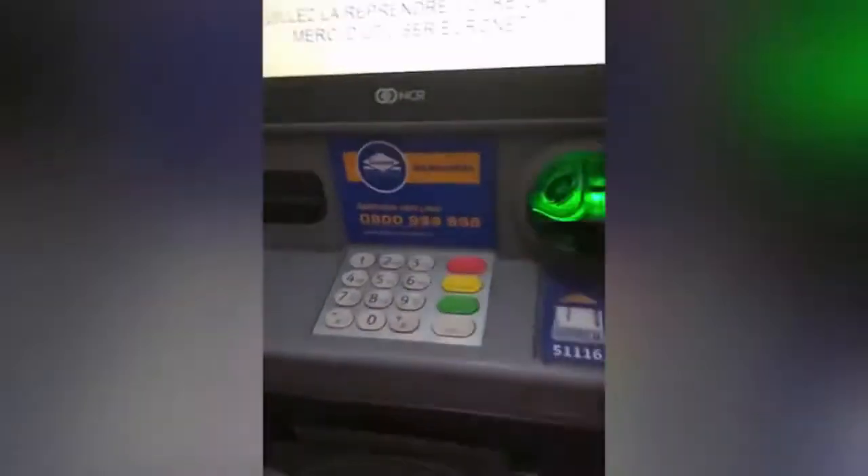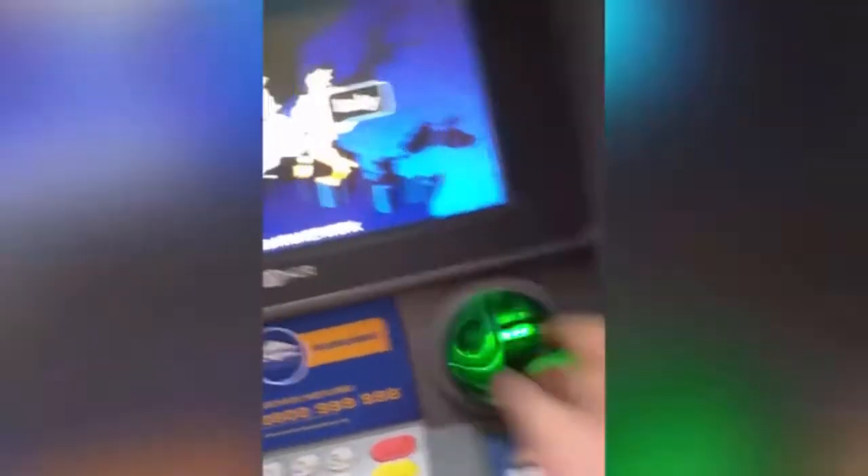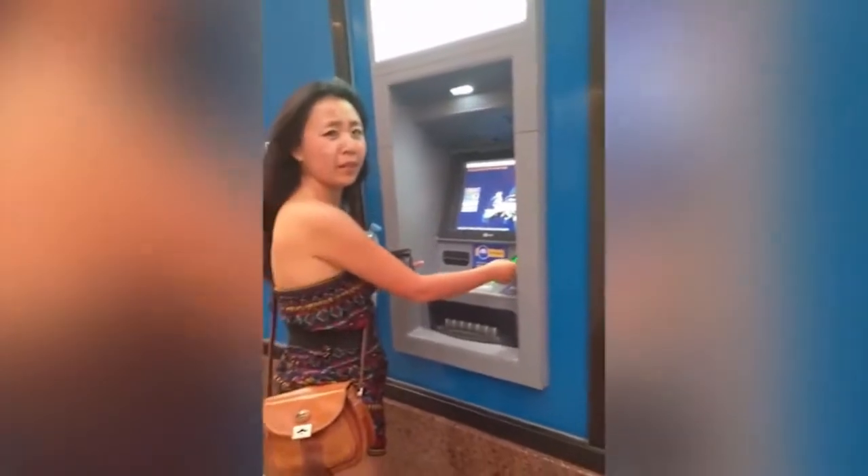Hold on — don't do that, don't use this machine. This is actually a skimmer that steals credit card information. The other one is safe because you can't take it off. This right here would steal someone's credit card — so you're welcome.